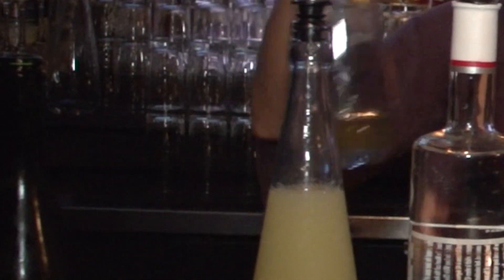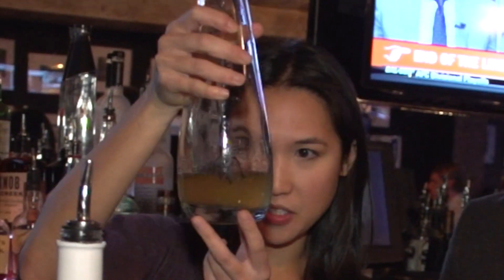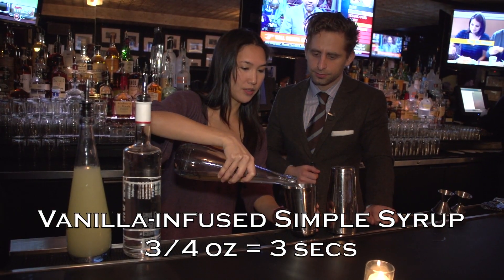And then something sweet. I think vanilla is beautiful with passion fruit, so this is simple syrup infused with vanilla beans. See the black vanilla in that? We're going to put about three quarters of an ounce. Perfect.